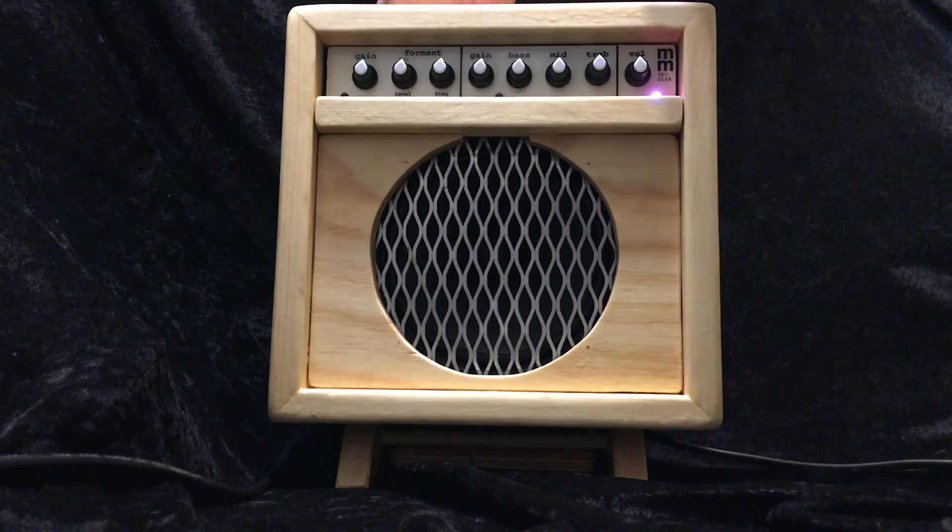There's also a switch on the back — a gain switch. It's down right now, I'll switch it up. You can hear it gives it a little more gain and a little more edge, a little more distortion, because it opens up a feedback loop in the front end.